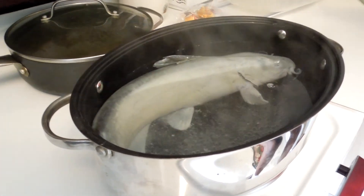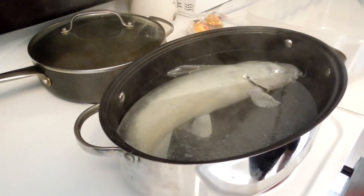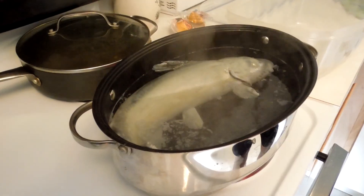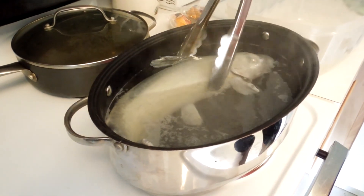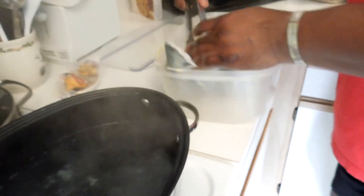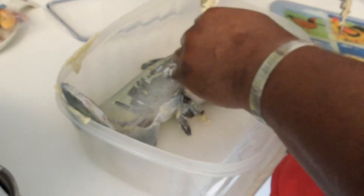I don't think the water is hot enough. You want to leave it in there for about 40 seconds. Take it out — come on out of here big boy. The skin peels right off as you can see right here. That's the easiest way to clean a catfish. Take the catfish, take the skin off.